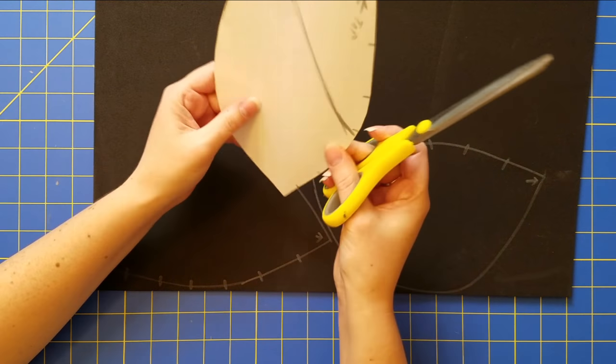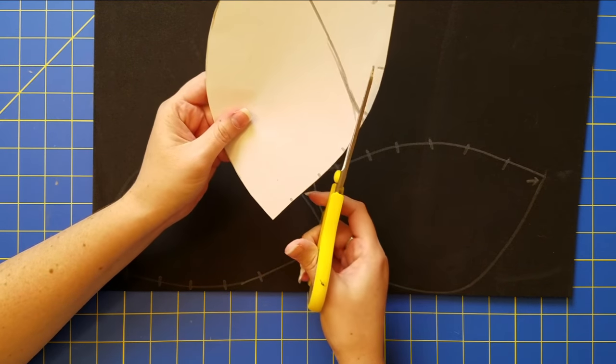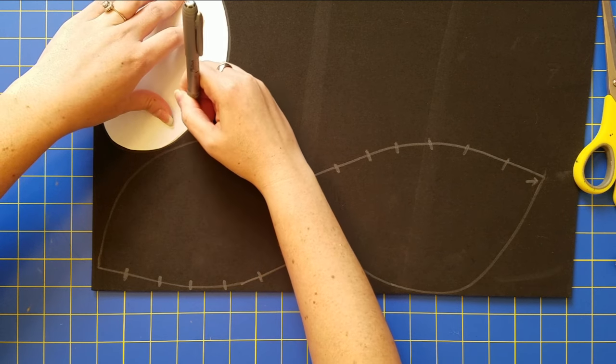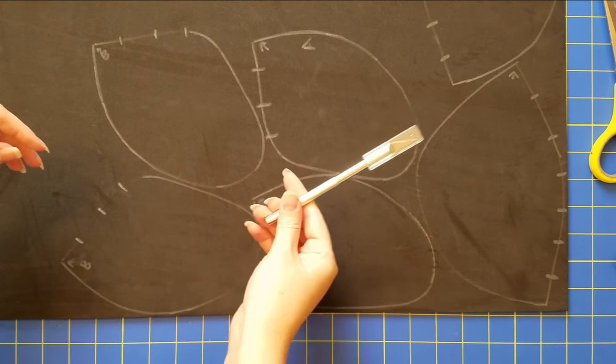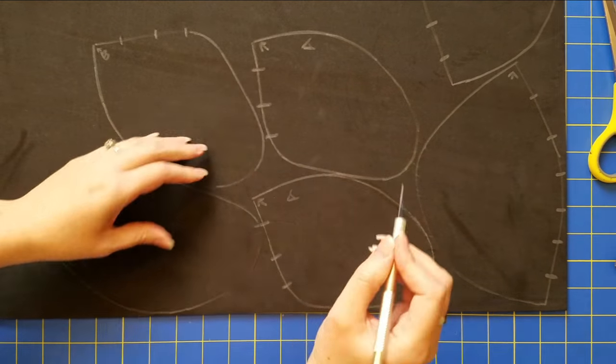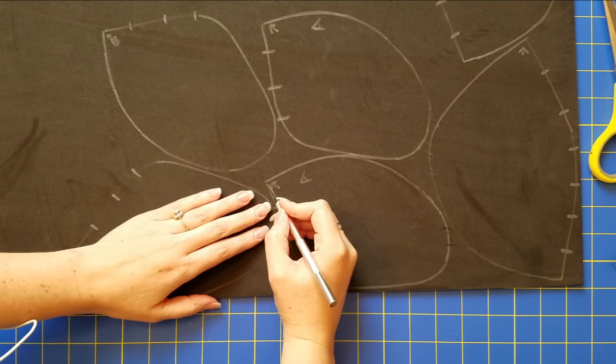This smaller pattern is going to act as the bottom two layers of the shoulder piece. I mark that out making sure all the notches are marked, and I simply cut it out using an exacto blade to get a nice sharp edge.